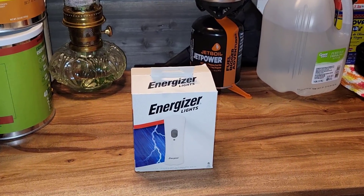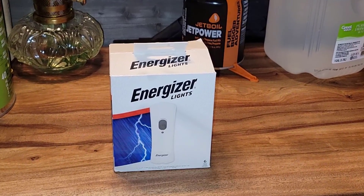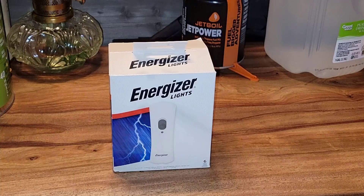Hello YouTubers, Alaska Prepper here. Ladies and gentlemen, this is going to be a quick video. I just wanted to introduce you to this little product that I found. I got it off of Amazon, but this thing is awesome.